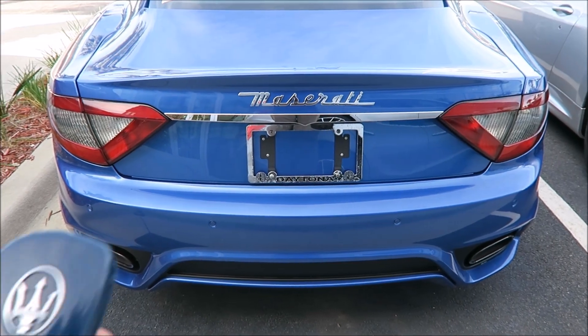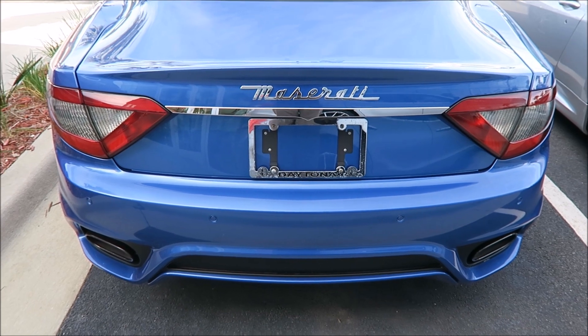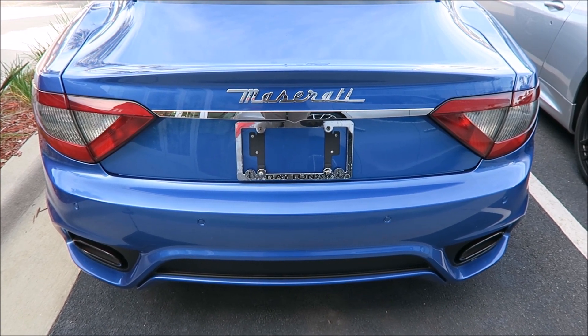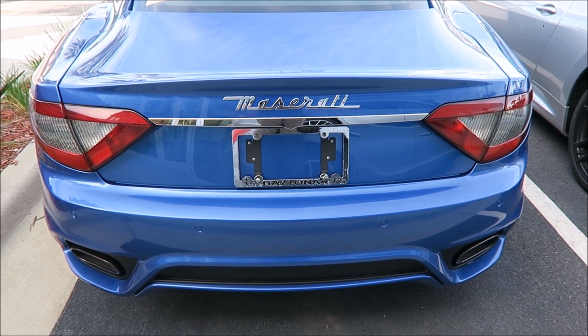Good guys, Ron's Rides. I have the key to this 2018 Maserati Gran Turismo and it is currently dead. I'm going to show you how to get your trunk open if your car is dead, because that is where your battery is and that is where you're going to need to jump it.